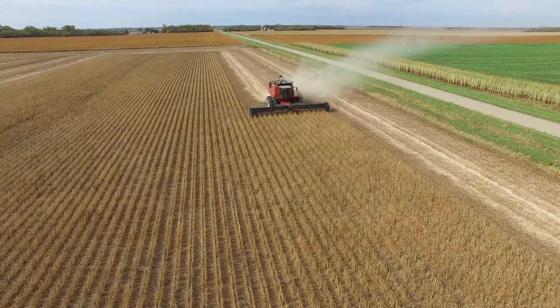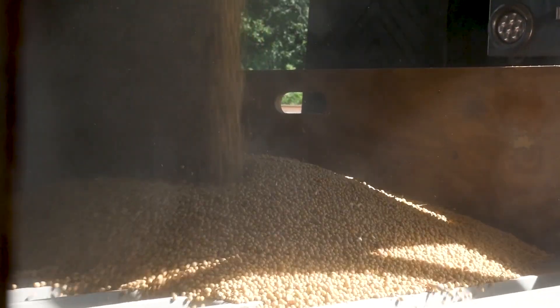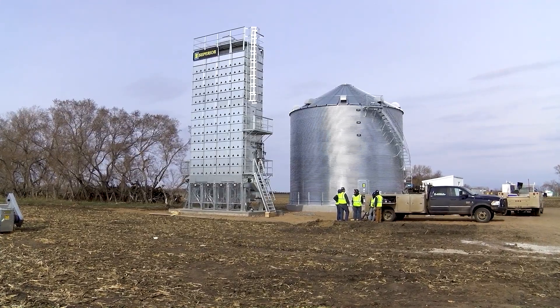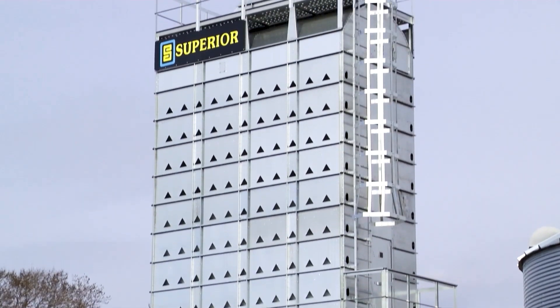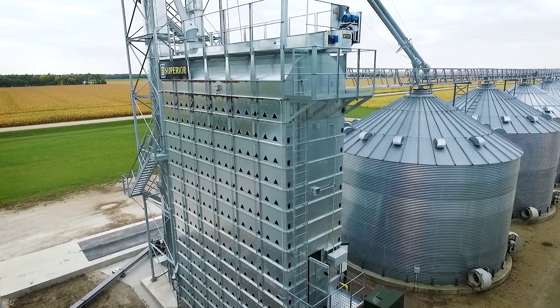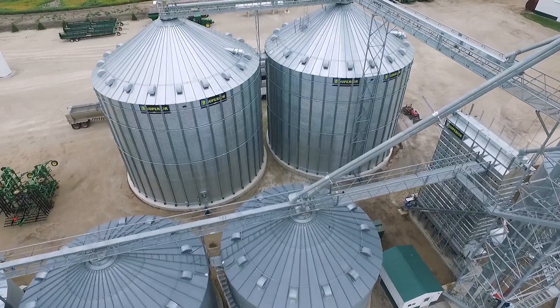At Superior Grain Equipment, we believe the quality of your grain should reflect the hard work you put into it. Superior's continuous mixed-flow style grain dryers offer a safe, efficient, and reliable solution to help producers remove moisture and preserve post-harvest grain quality before it's sold or stored.